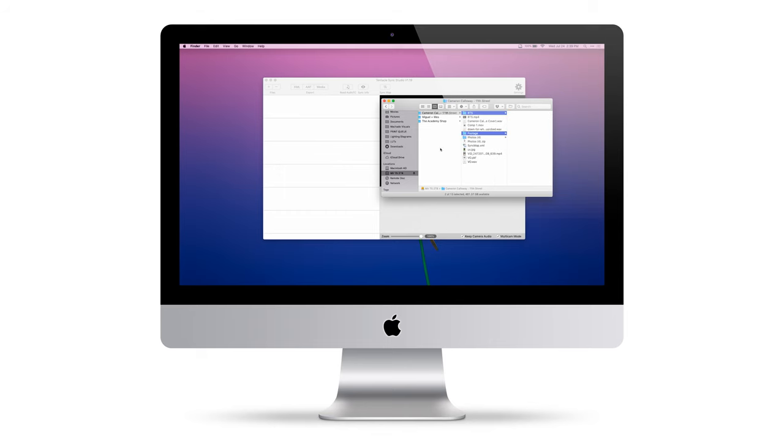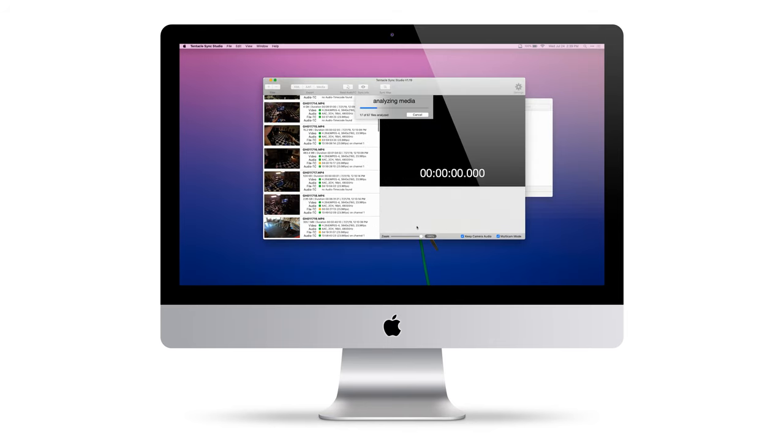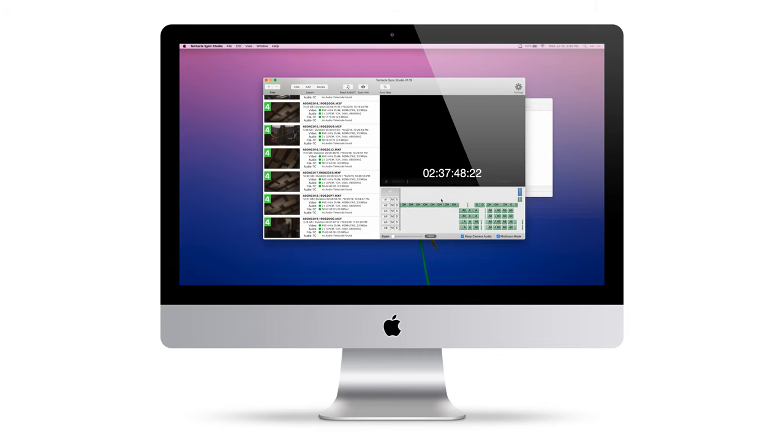Each Tentacle comes with a license to their Tentacle Sync Studio software, which reads the timecode that you've recorded and syncs everything with a single click. What I love about the software is that you can drag in your entire media folder and the software will sift through all of the subfolders and analyze the timecode. Once your media is ready, hit the sync map and all your media is laid out from start to finish. It's actually pretty mind-boggling the first couple times you do it. I've used it to easily sync entire days with just a single click.